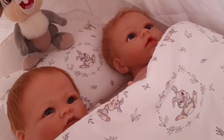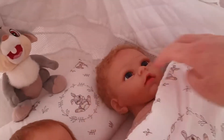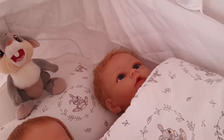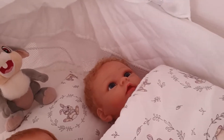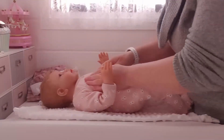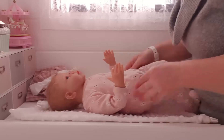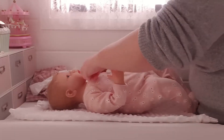We'll get little Zoe dressed first. I'll pause for a minute and grab her out and get her ready. So we have little Zoe here, ready to get her dressed.